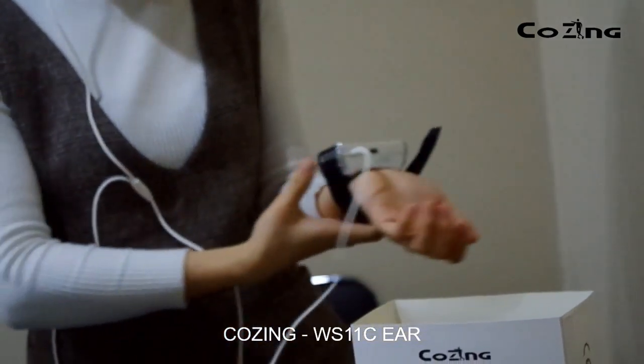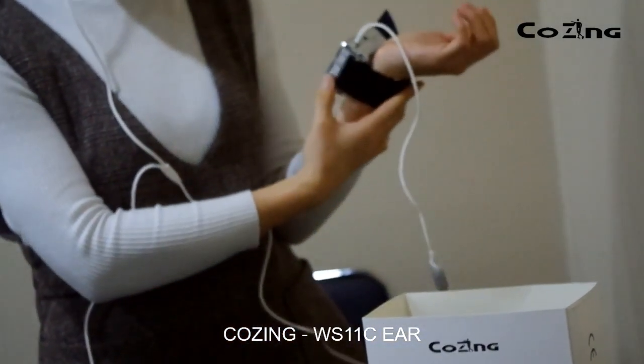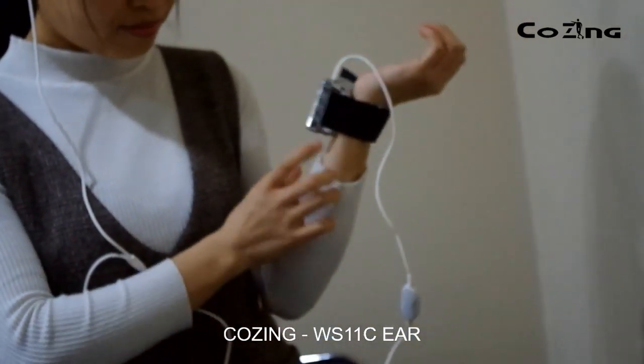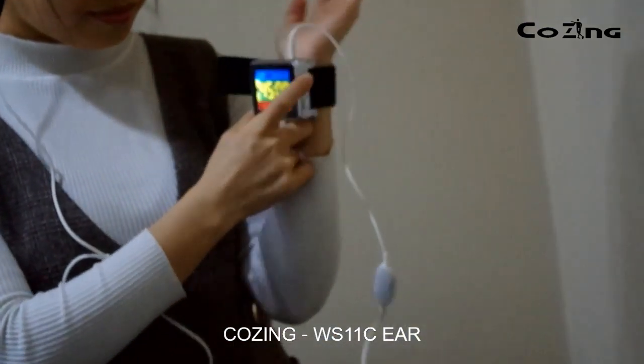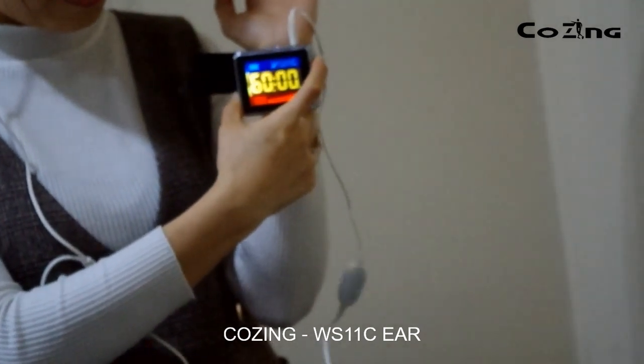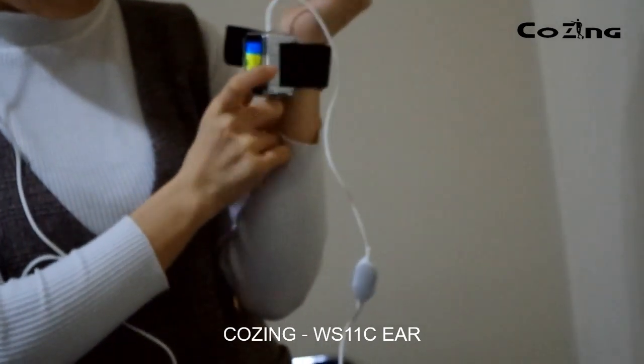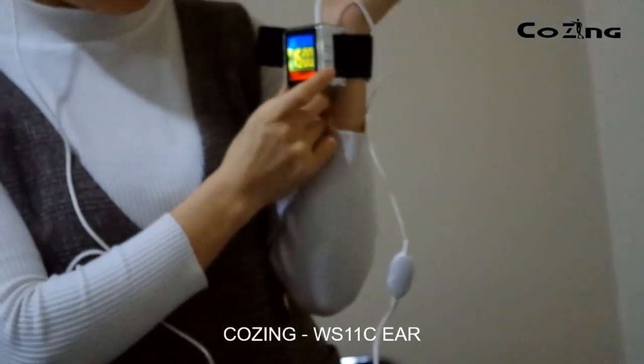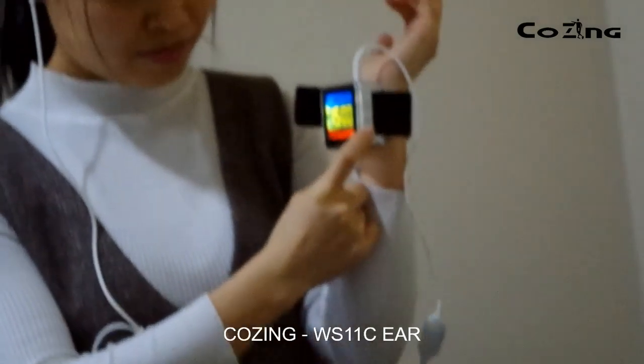Now press the on and off button to switch on the device. Please adjust the treatment time by the T button and the strength by the P button. Press the on and off button shortly. The laser beam will come out and treatment will start.